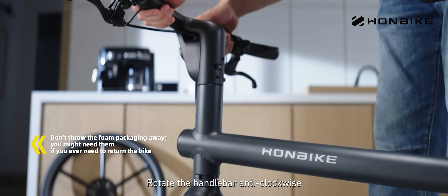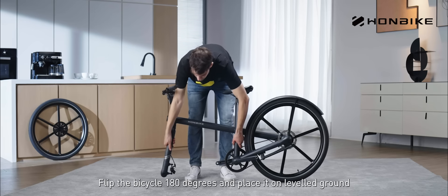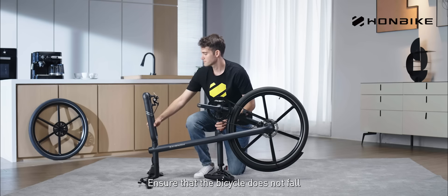Rotate the handlebar anti-clockwise. Flip the bicycle 180 degrees and place it on leveled ground. Ensure that the bicycle does not fall.